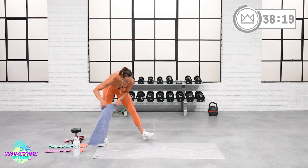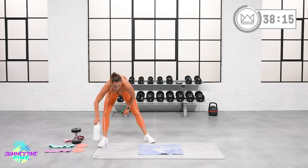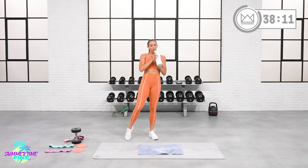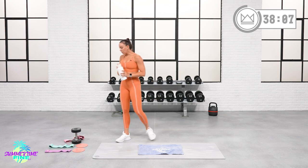Today's workout has you going from glutes to abs. Unless it's a single-leg glute move — then we'll do both legs, then abs.